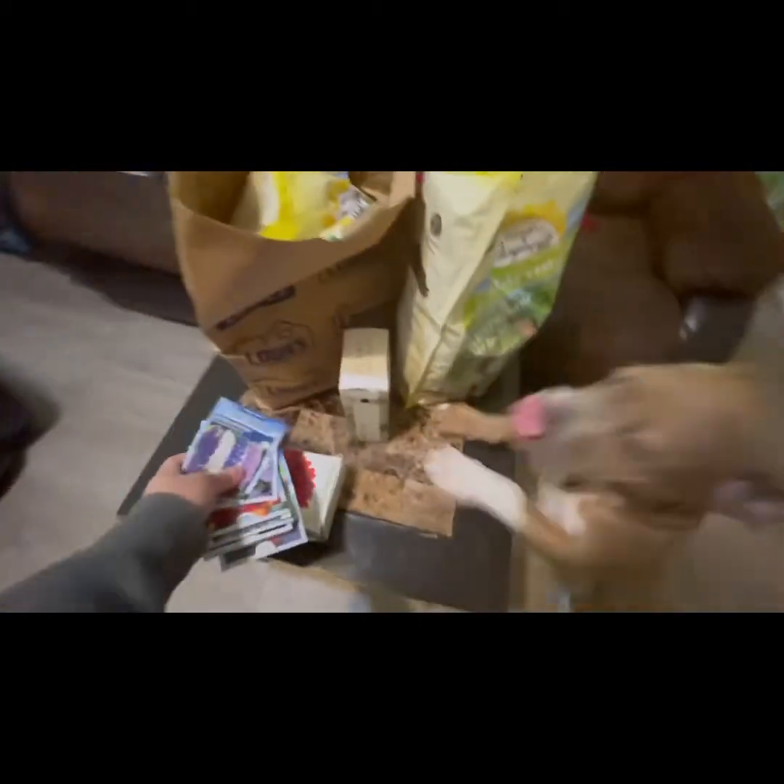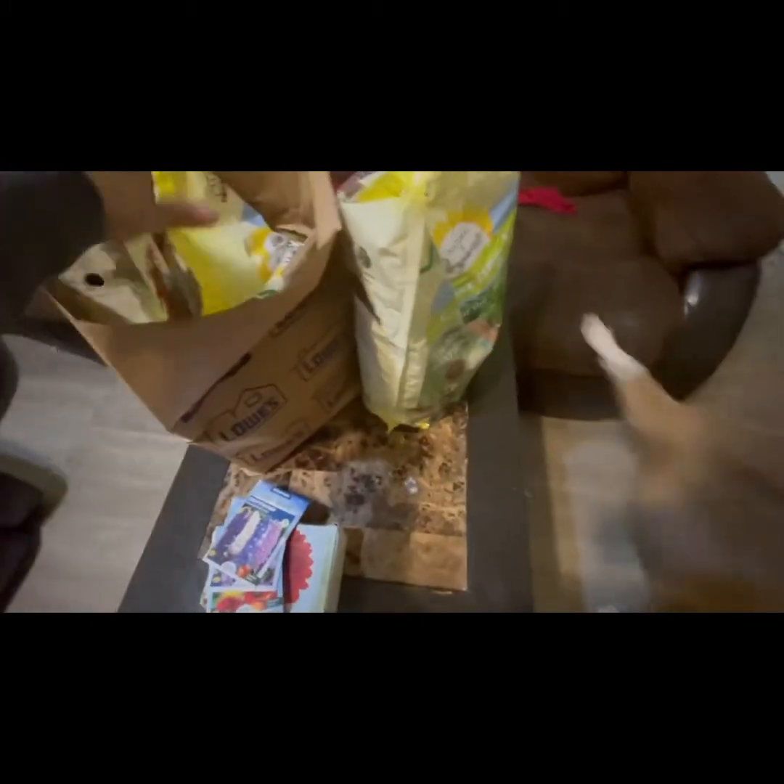So we have some soil, we have some flowers, and we have some plant food. We also have a puppy here — stay away! — so I'm going to show you everything that I have.